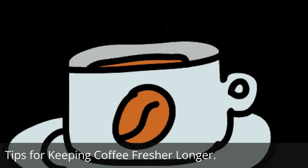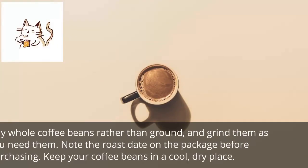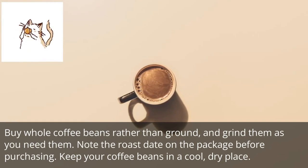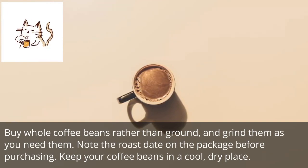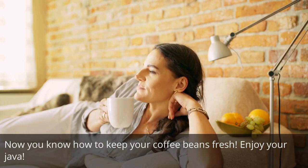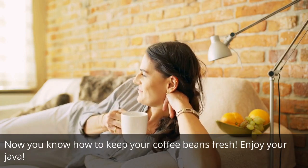Tips for keeping coffee fresher longer: buy whole coffee beans rather than ground, and grind them as you need them. Note the roast date on the package before purchasing. Keep your coffee beans in a cool, dry place. Now you know how to keep your coffee beans fresh — enjoy your java.